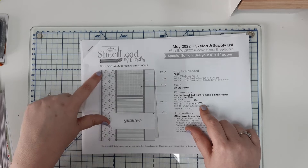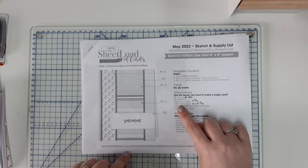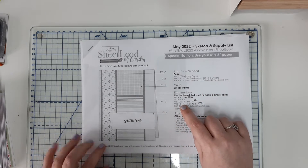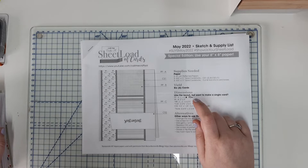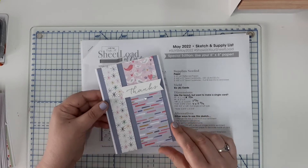She has cut the larger piece — the matted cardstock layer — and called for that to be three and three eighths. I have made it three and three quarters, and I've made it four. So these are the ones that I've made.